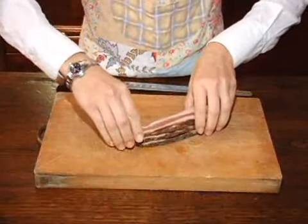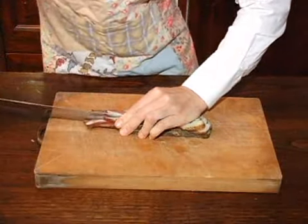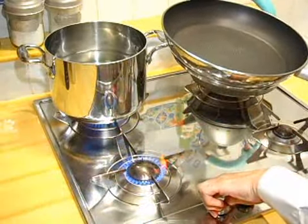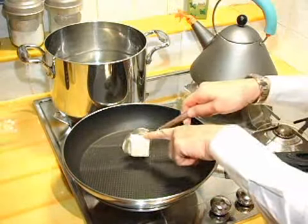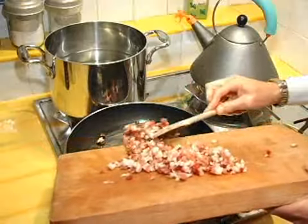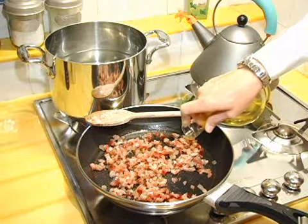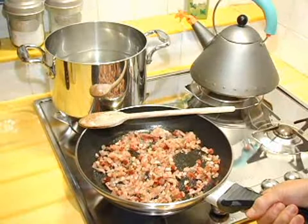First, I start by slicing up the pancetta bacon into small cubes. Next, I put a large frying pan on a low heat and melt about 1 tablespoon of butter. After that, I add the pancetta bacon into the pan, then add about a tablespoon of extra virgin olive oil and let it simmer on a low heat.